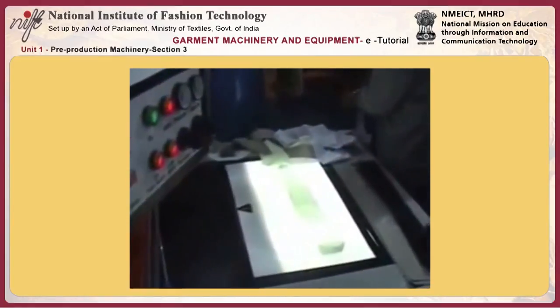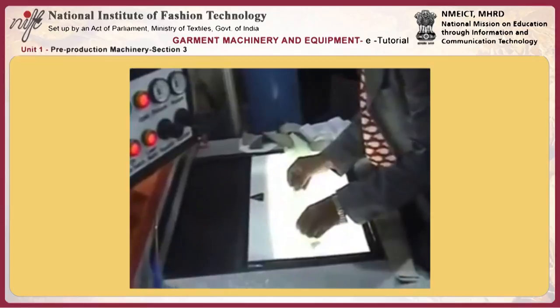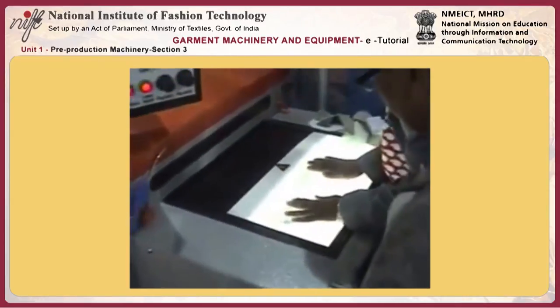This will show you the function. We have an inspection table here — it is basically for shirts so we can check the stripes. The inspection table is required to check stripes and checks: when you're putting the interlining it should be in the exact position, as the person is doing here — checking the stripes and putting the fabric inside.